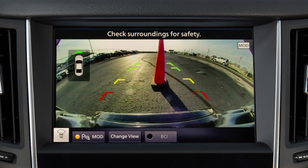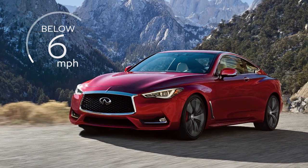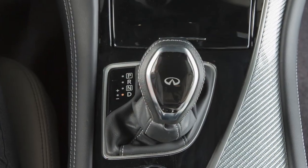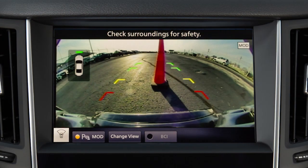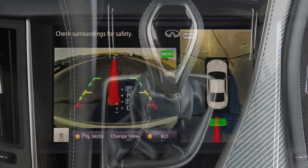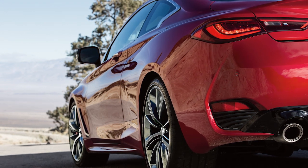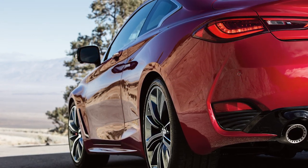The Sonar function alerts the driver when obstacles are near the bumper at speeds at or below approximately 6 miles per hour. When the shift lever is in drive, obstacles are detected when in the Front View. Obstacles are detected in both the Front View and Rear View when the shift lever is in reverse. When an obstacle is detected, a tone sounds and increases in frequency as the vehicle gets closer to the obstacle.